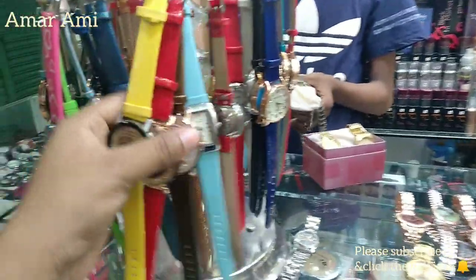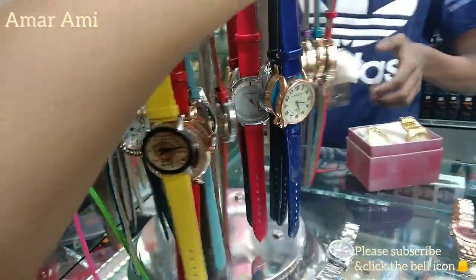Please don't forget to subscribe. I will be very happy to see the collection. So first, I am going to start with this collection.